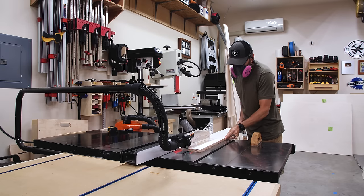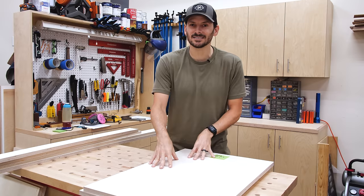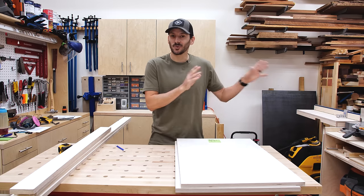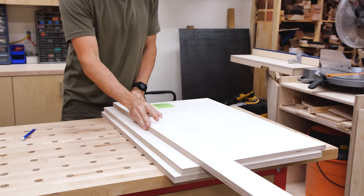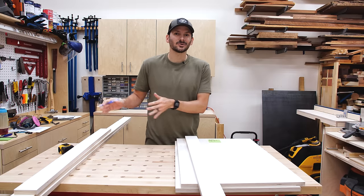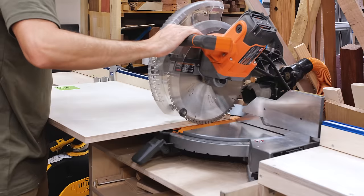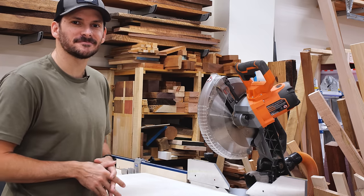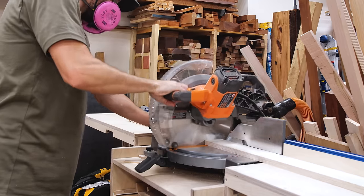I jump back to the table saw and rip some of the other panels to width to get the next set of parts. We want to make sure the supports are the same size as the bottom, or your cabinet will flare out. There are two options for cutting consistent lengths — if you don't have a stop lock on your miter saw, set the support down on your piece and mark exactly where it lines up, then cut right on that line. The other option is setting up a stop lock, which gives you consistent parts every time. I always square the end first to get a fresh face, then cut the rest of the parts.